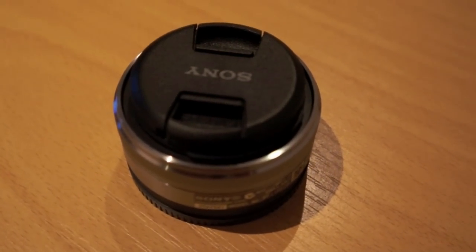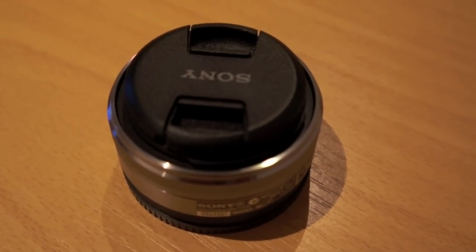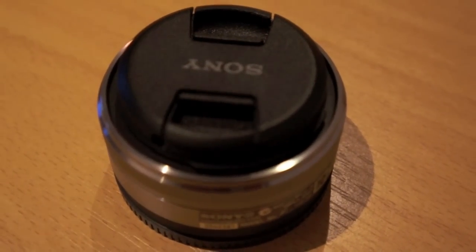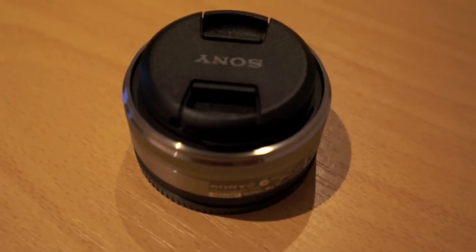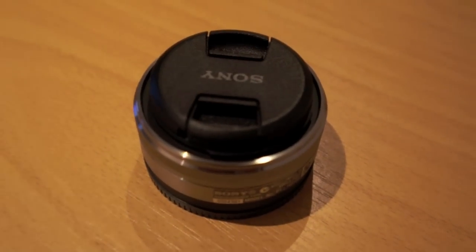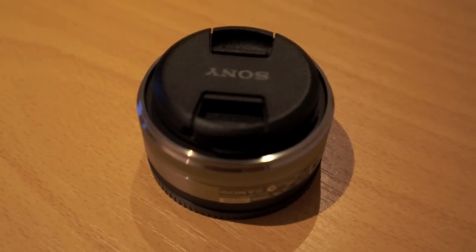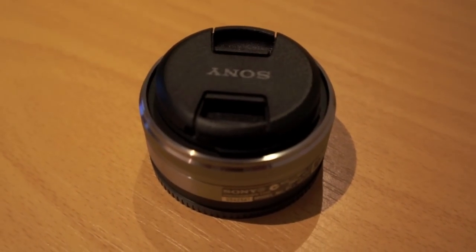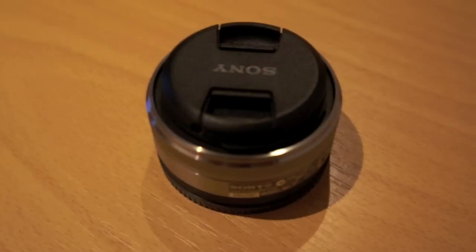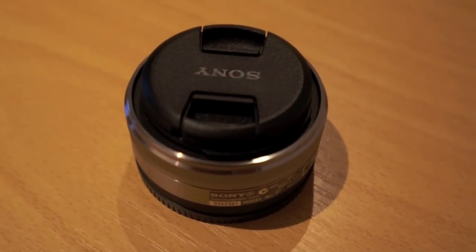This is a video review of the 16mm pancake lens, which is designed for Sony's E-mount system — their NEX cameras: the NEX 3, NEX 5, and the video camera. The model number is SEL16F28, where 16 refers to the focal length and 28 refers to a maximum aperture of f2.8.